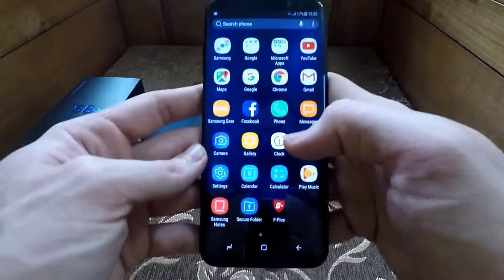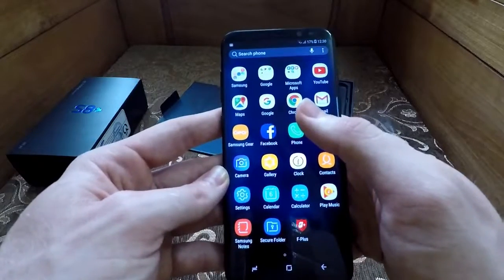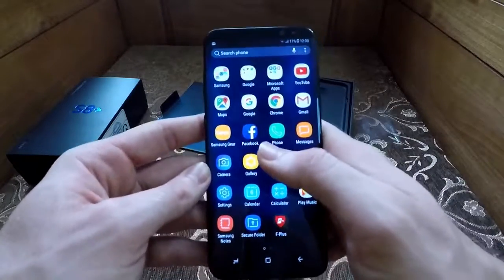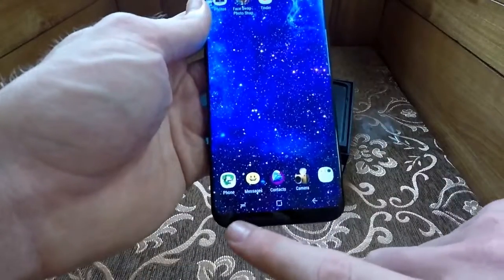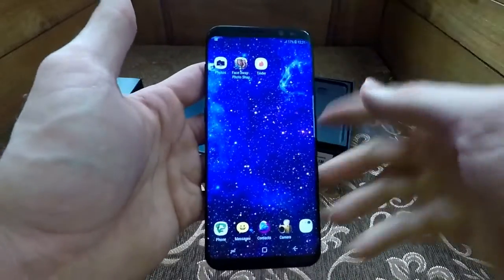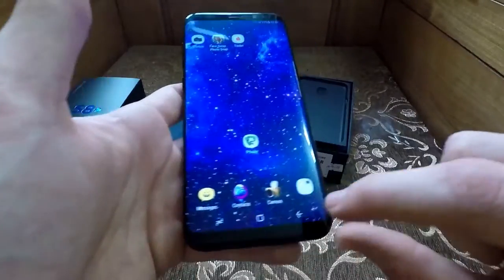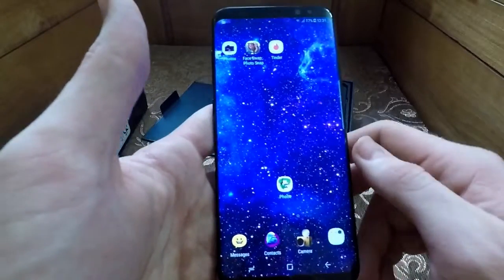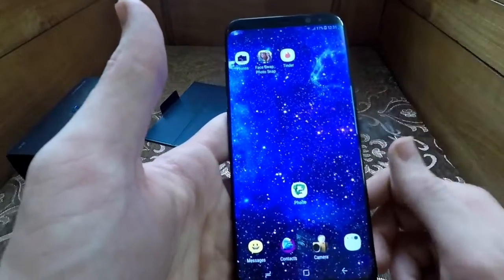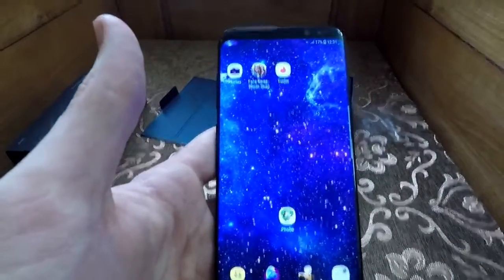The screen is way bigger than most phones on the market right now. The Galaxy S8 Plus is a 6.2 inch display and the normal Galaxy S8 is 5.8 inches. What they've gone and done is they've taken away the ugly Samsung logo that used to be on the front and put it discreetly on the back, so it doesn't take up any screen space.